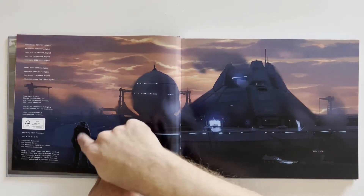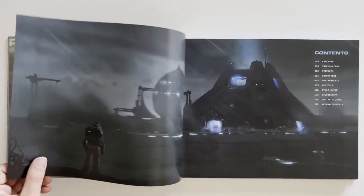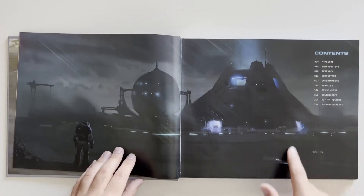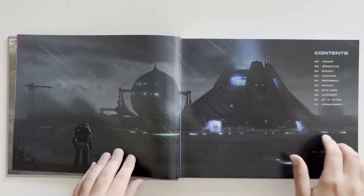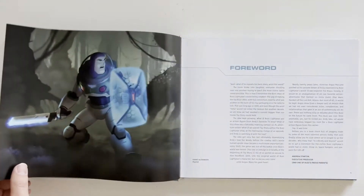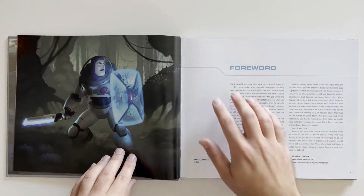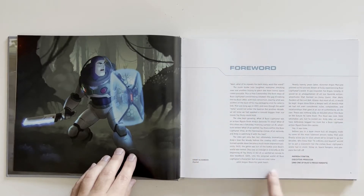Looks like we got Buzz over here and we got the base. We have our table of contents — about a 174-page book. Same picture but darker, like it's raining right here. And then the foreword — this is the only text I'm probably gonna read, just because there's a little bit of acknowledgement from the person who made the book.